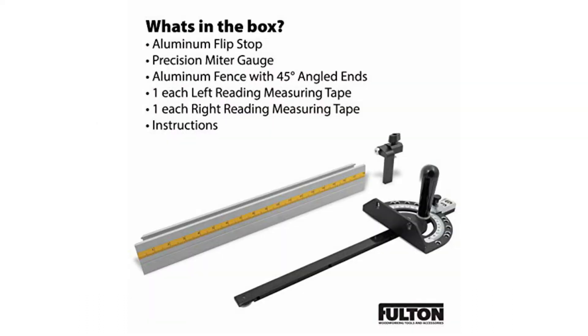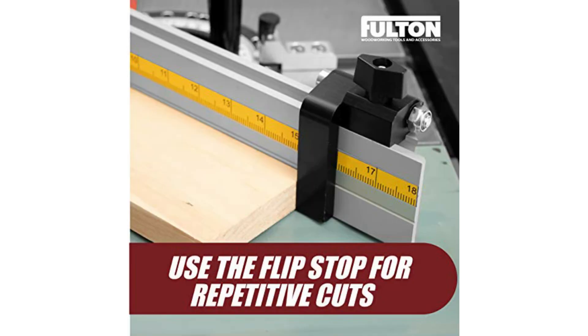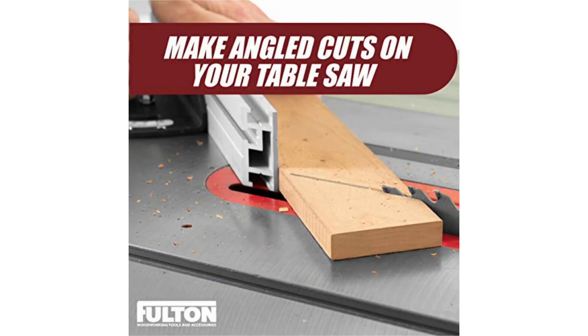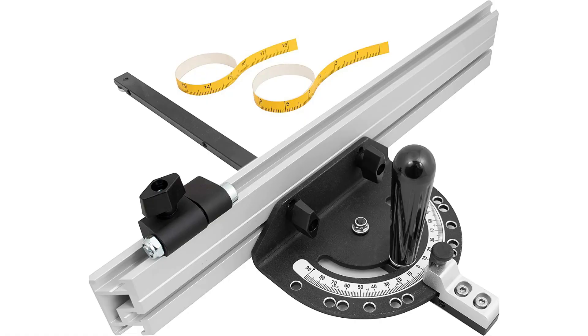At number 3, we have the Fulton Precision Miter Gauge. Getting accurate and easy cross-cutting angles on the table at a low price sounds highly impossible, but Fulton's Precision Miter Gauge delivers precisely that, priced under $100. It is highly economical and comes with a 45-degree angle end for maximum stock support. With the miter gauge made of aluminum, it not only makes the fence durable but accurate, with a faster setup time, helping in easy and accurate cross-cutting.